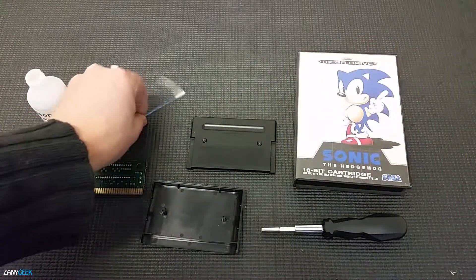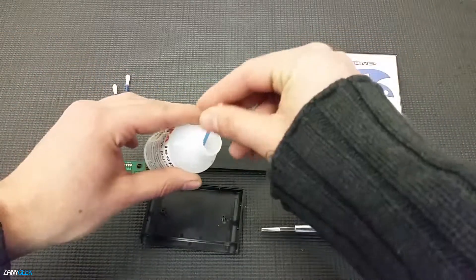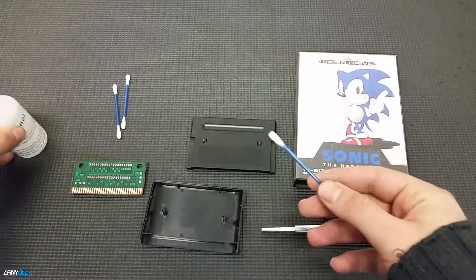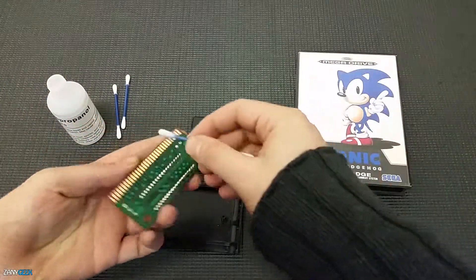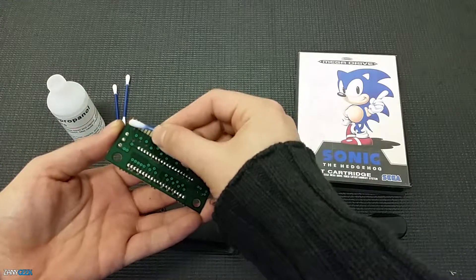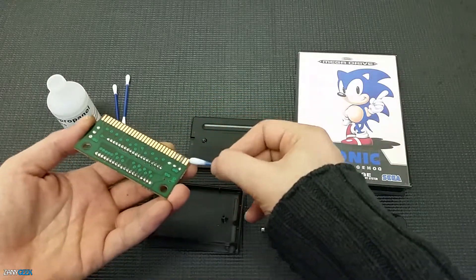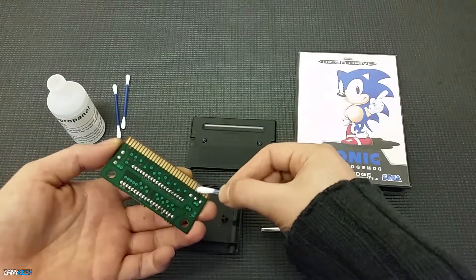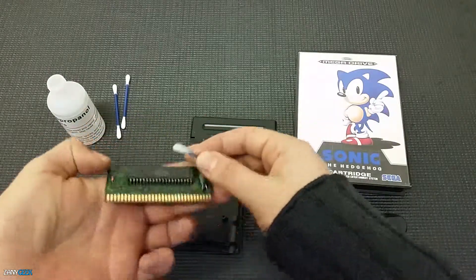We're going to crack open the alcohol, dip the cotton buds or Q-tips, and make sure there's not too much excess on there — give it a little squeeze so that it comes off. Then you're going to take that chip set and give it a nice shine all the way along those pins. We like to use the alcohol end of the cotton bud to shine first, and then use the clean end to take away any dirt that's been dislodged by the alcohol.